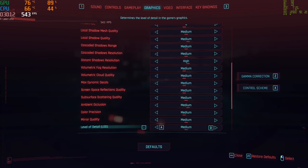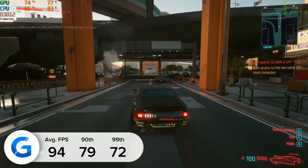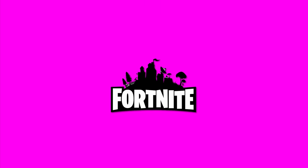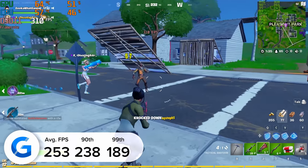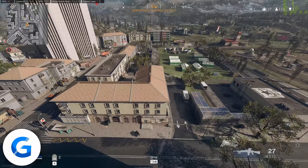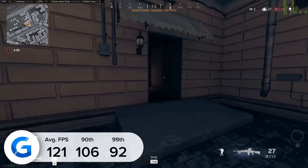Valorant at 4K high settings delivered a really impressive 348 fps on average, with 90th and 99th percentile results of 295 and 260 — truly incredible frame rate numbers, even if it is the easiest game in our suite to run. Moving on to Cyberpunk 2077 at 4K high settings with no ray tracing but DLSS enabled, we got 94 fps on average. Turning on ray trace lighting knocks us down to 65 fps, but either way you get very playable results in one of the most poorly optimized games out there. Fortnite at 1080p competitive settings delivered 253 fps on average, with 238 and 189 for the 90th and 99th percentile. Finally, Call of Duty: Warzone at 4K high settings with DLSS enabled gave us 121 fps on average. All frame rate testing was done with MSI Afterburner RivaTuner and NVIDIA FrameView.